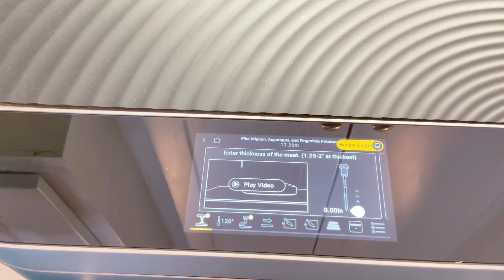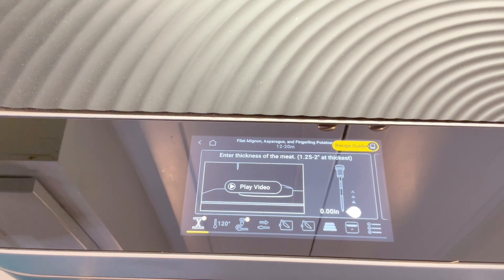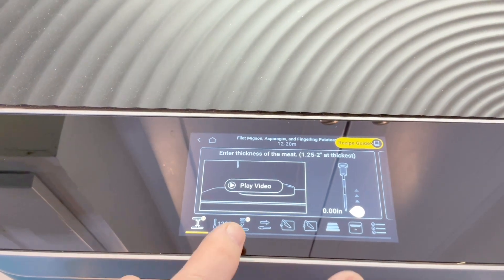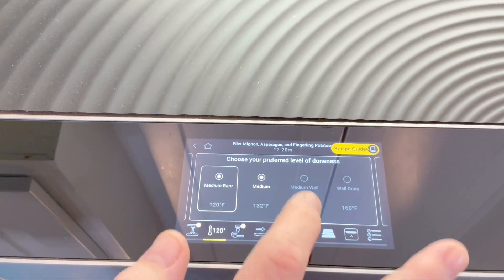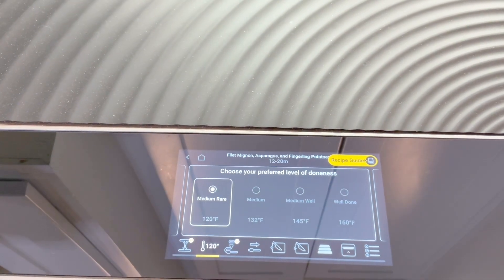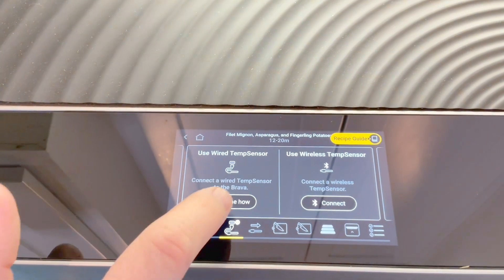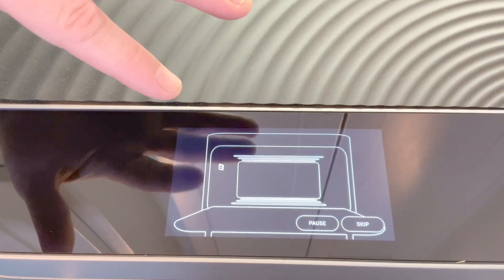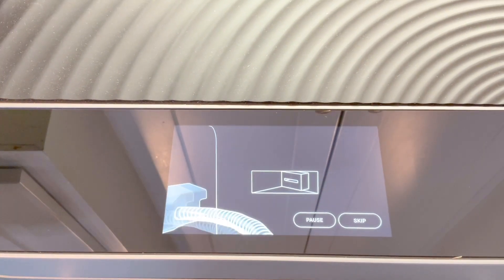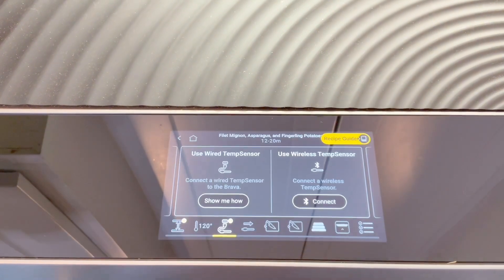So here we have the Brava Home Oven. We're getting ready to do our first recipe — the filet, the asparagus, and potatoes. It shows you a video if you want to see how to use the thermometer, what temperature do we want. We're gonna go medium rare. We're gonna use a wired temperature sensor that came with it, and it gives you a video of how it works and how you put it into the unit itself and then into the food. That's pretty slick.